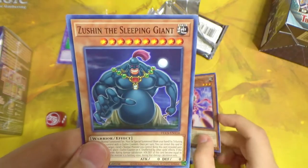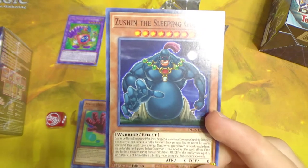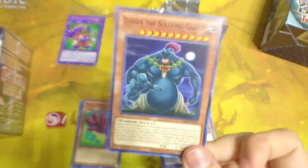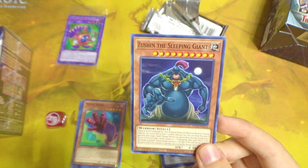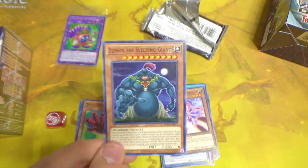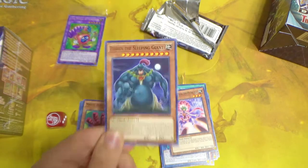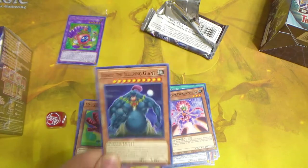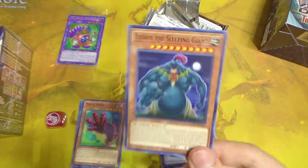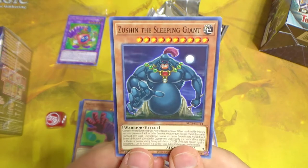I don't think Red-Eyes decks actually play Lord of the Red too much, but hey, it's cool for the nostalgia — that's what this channel is all about. We also have Guarded Treasure, Perfection Princess Petalelf, and Zushin the Sleeping Giant — what a bizarre card. In Duel Links I saw people trying to make it work but it's so gimmicky. It was also used in the Yu-Gi-Oh 5D's anime — the whole plot was that everyone had it, it was one of the most common monsters ever, but so bad that no one played it.